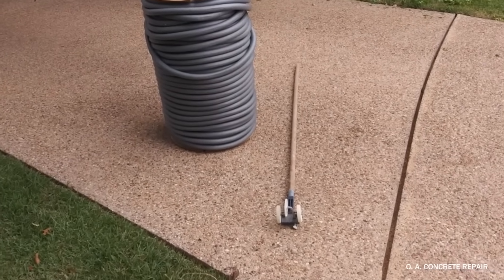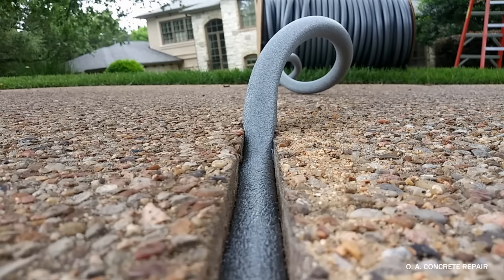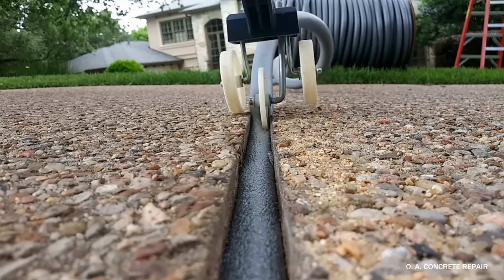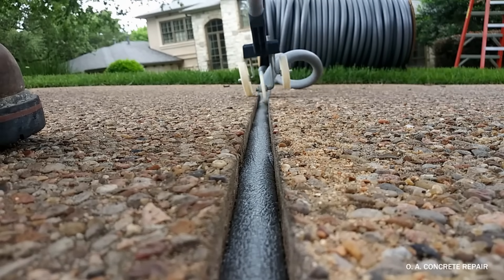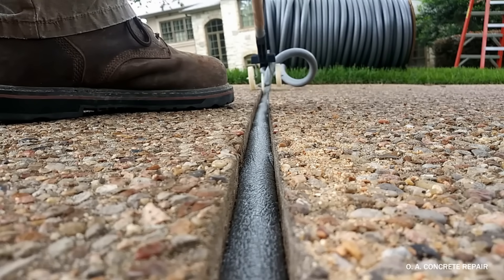Then comes a backer rod. This has to be wider than the expansion joint gap, because the backer rod has to be tight. Otherwise, the sealant won't perform properly. And again, we use tools to ensure the backer rod is always installed at the same height and right on top of the sand.